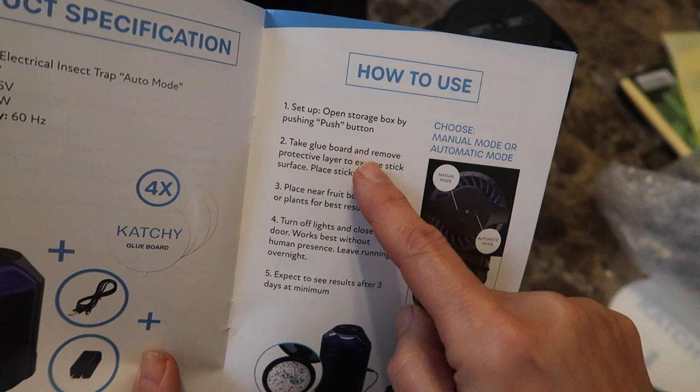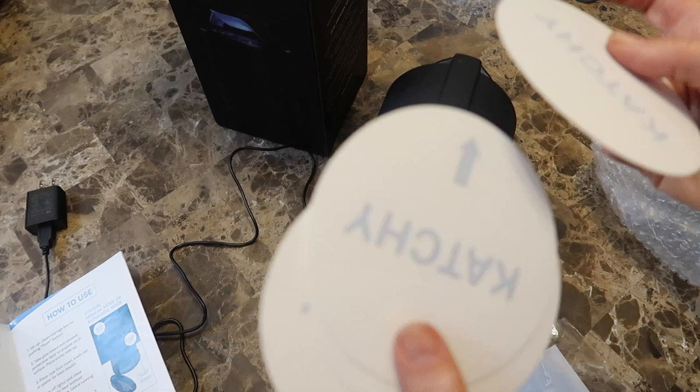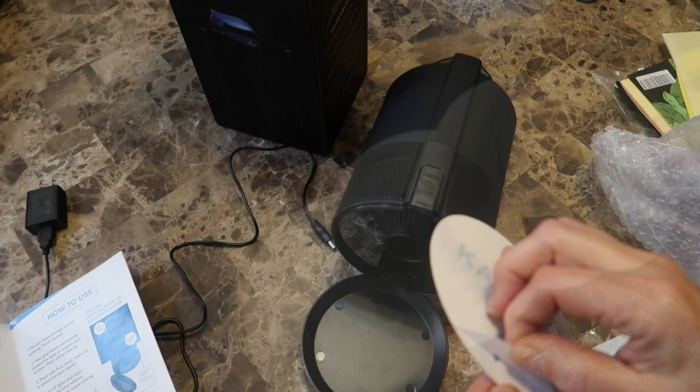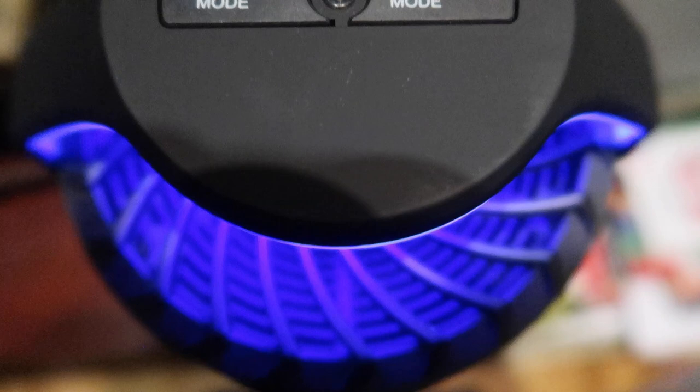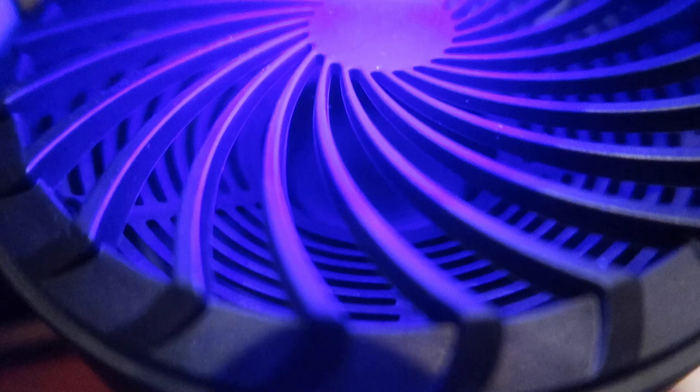All you do is push the button where it says push, and the bottom opens up. They give you four glue boards. It works the same way as a yellow glue trap — just peel, place at the bottom of the unit, and snap it shut. The Catchy emits a blue UV light that attracts the gnats, and then the fan sucks those suckers right into the unit where they get trapped on the sticky glue board.